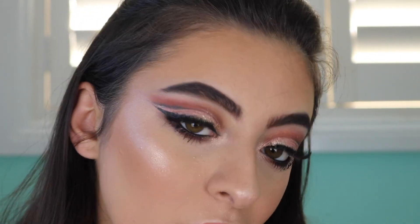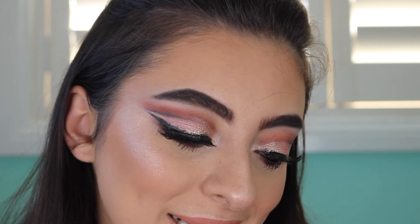Alright guys, so this completes the finished look. I hope you guys enjoyed this — I'm actually really happy with how my cut crease turned out. This was my first attempt at a cut crease, so I'm pretty proud. If you haven't already, please subscribe to my channel and give this video a big thumbs up if you did enjoy it. I'll see you guys in the next one. Bye guys!